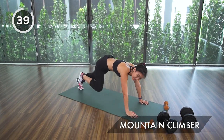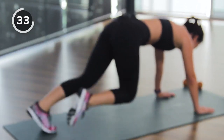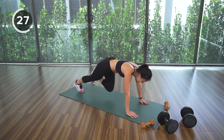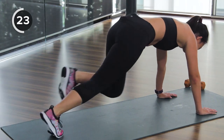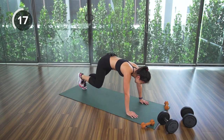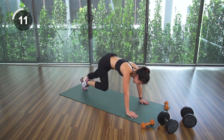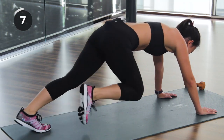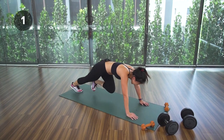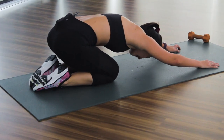Let's go mountain climbers — bring your knees towards your chest, imagine you're climbing up a hill. Keep elbows and shoulders in line with your hands. One last exercise and you're done. Ten more seconds, bring the speed up, do not stop now — three, two, one. Take a moment to breathe and rest.